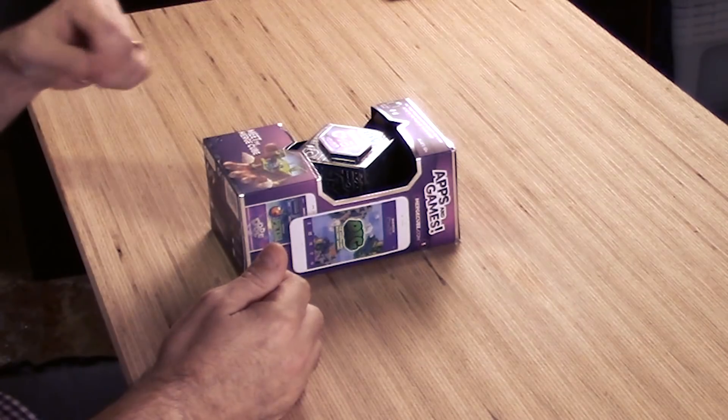This is the first hologram that you can hold in your hand. Works with Android and Apple, ages 10 and up. It's the future. Hold a hologram. This is some R2-D2 stuff right here, holding holograms in your hand. This is the Merge Cube.